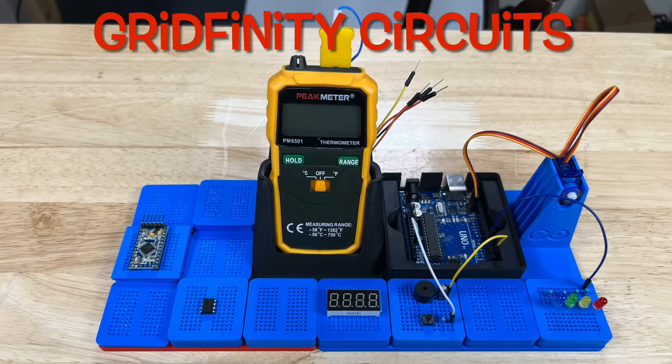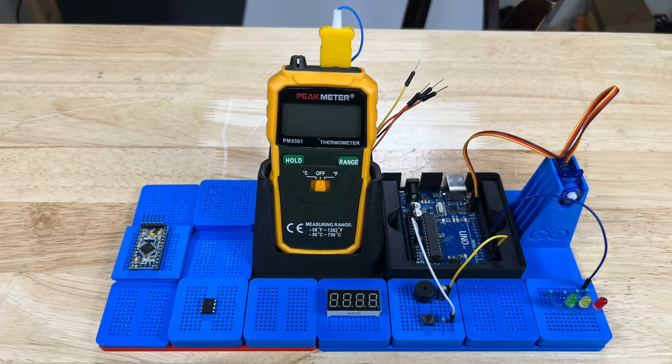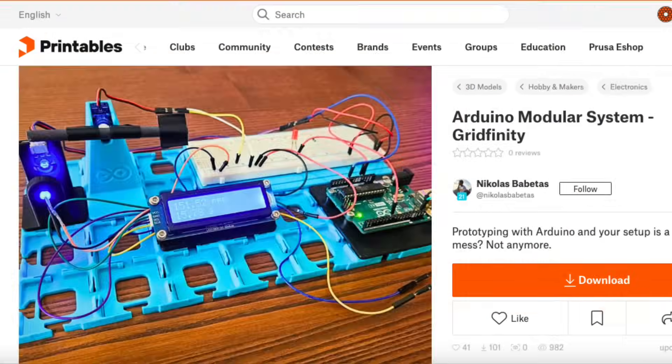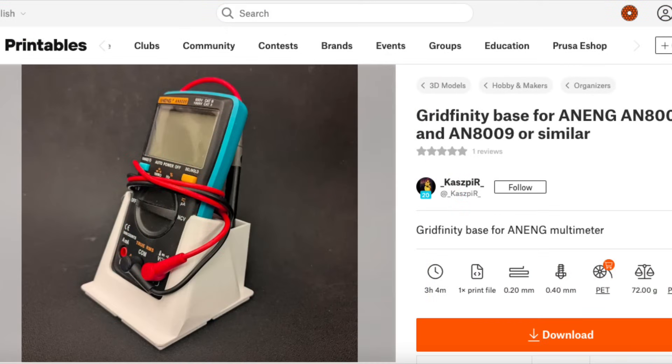This is a typical setup of what you might use to make your own little modules, and there are already designs out there for Gridfinity that work great with this. I found an Arduino Gridfinity compatible holder from Patrick Rolls, and there are others from Nicholas Babidis who has multiple designs including a stepper motor base. I also found one from CASP IR that holds a meter — or in my case, a temperature meter.